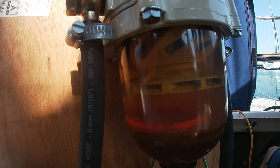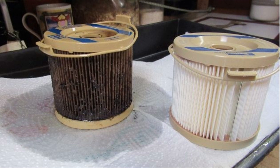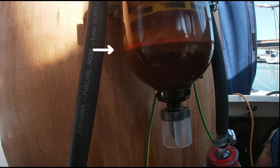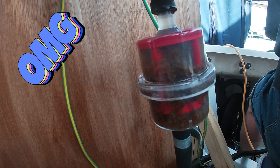As you can see, the problem is certainly here. Diesel bug is a microbial growth in diesel fuel that can damage engines and equipment. It is often caused by water entering the fuel tank, which can happen through condensation or because biodiesel attracts water. Water has a higher density than diesel — this orange float floats in water but sinks in diesel and is used to distinguish them.